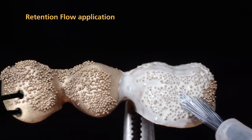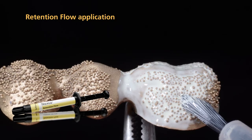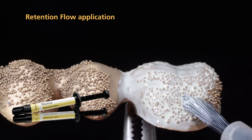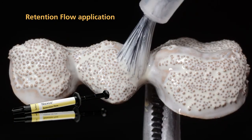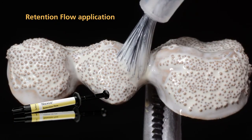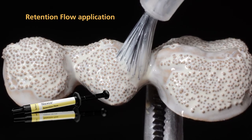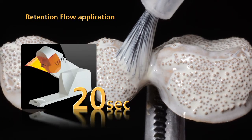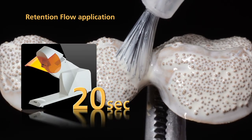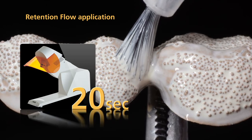The application of SR-NEXCO retention flow is optional. This material easily flows into the spaces under the retention beads due to its low viscosity, which increases the effectiveness of the bond. Apply retention flow to the undercuts of the retention beads with a brush before you apply the first layer of opaquer. After that, light cure retention flow for 20 seconds with a quick pre-curing light.